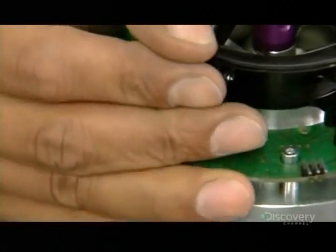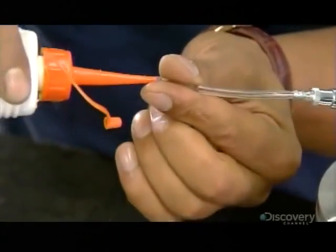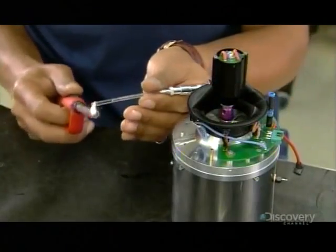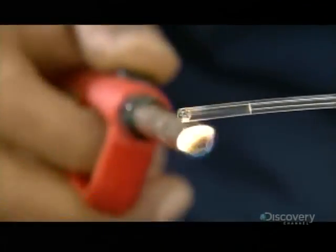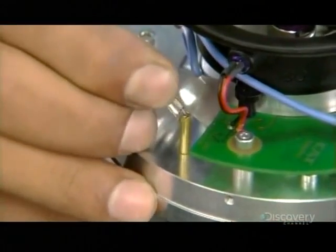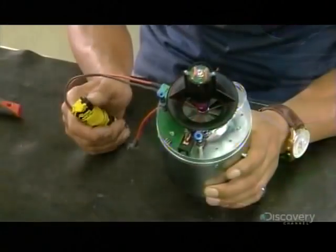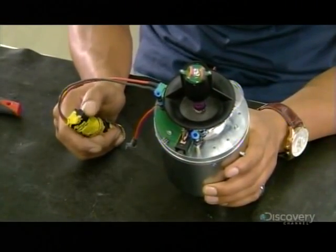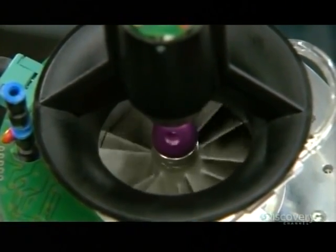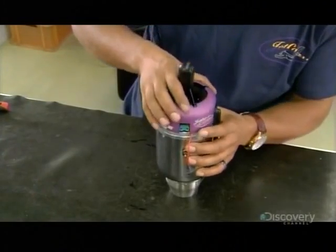This plastic tubing will deliver gas to the engine and oil for lubrication. He adds a little oil for the initial lubrication of the bearings, then heats one end with a lighter — this makes the plastic supple so it easily fits onto the connector. He wires the starter to a battery and tests the motor. It works, so he snaps an aluminum cover onto the assembly.